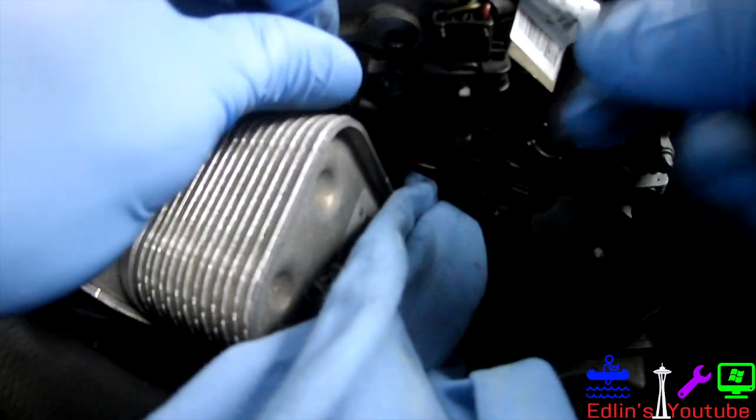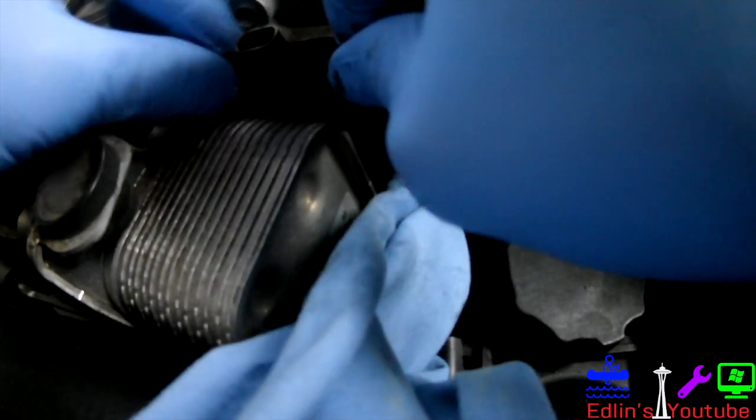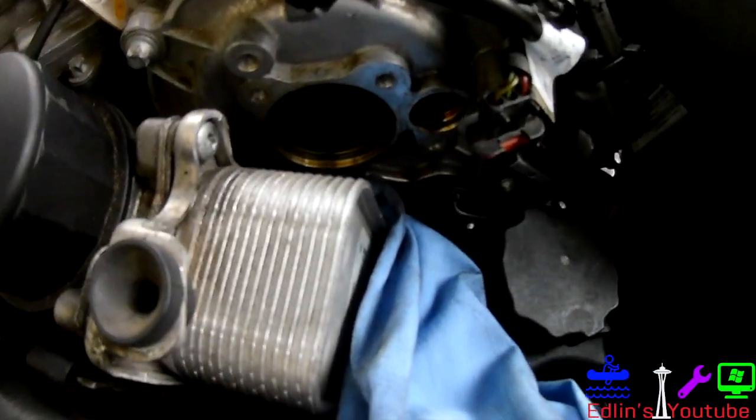Now you want to remove the sensor to the right, which is the camshaft sensor — they talk to each other. Obviously you can see right here it's not wiggling out; there's no way to get it out. So you want to remove this little sensor here first. Pretty straightforward — just one E8 Torx bit on the bottom of it, then pull straight out. And it was that easy.